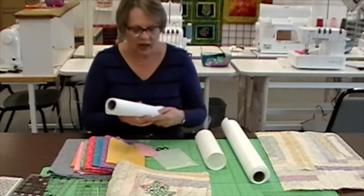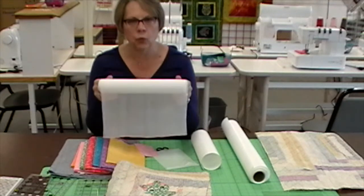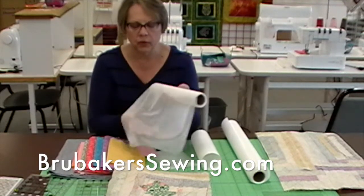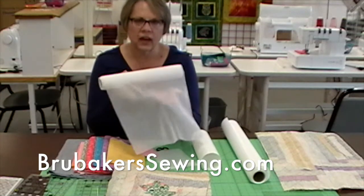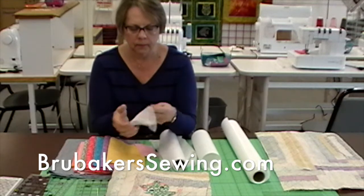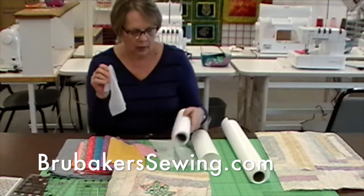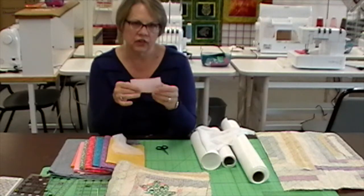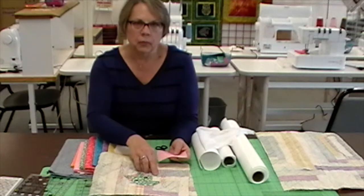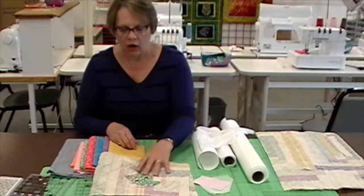I use a product called Cover Up. It's a fusible knit product that comes in 12-inch by 10-yard rolls in white or black. I use this for a lot of things — for t-shirt quilts, I'll back my t-shirts with this before putting them into a quilt. I use it as interfacing or underlining in my garments because it's a very wonderful versatile product. It has stretch one way and just a little bit of stretch the other, and then it has a fusible side. All you need to do is fuse this to the back of your applique pieces before you stitch them down to give them more body so they won't sink into the lumps and bumps of the quilt.